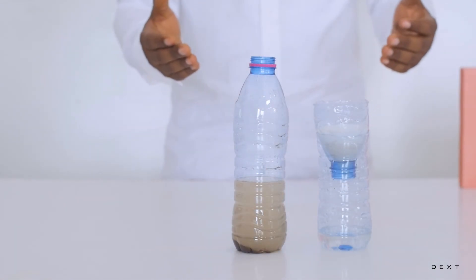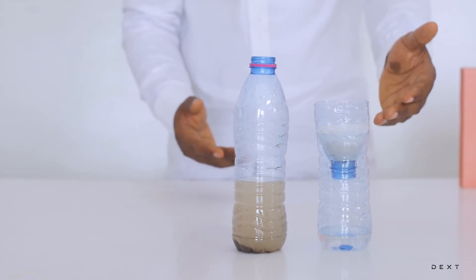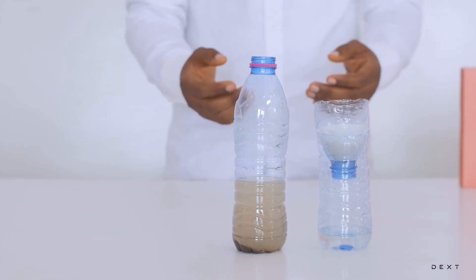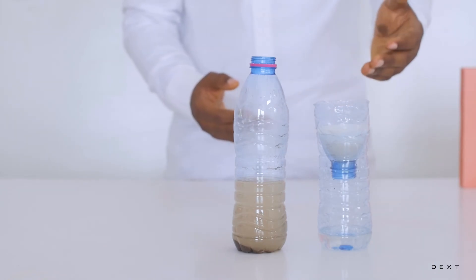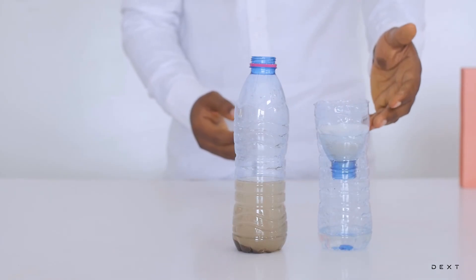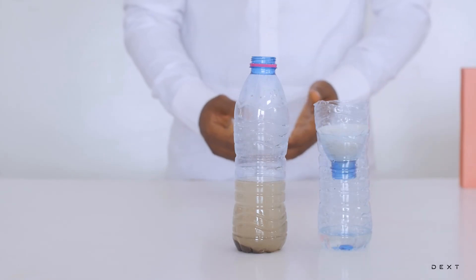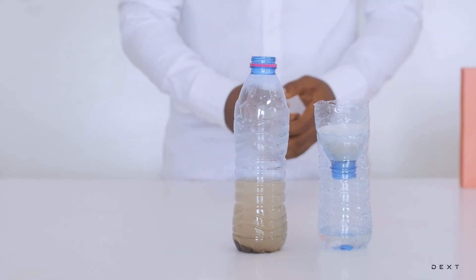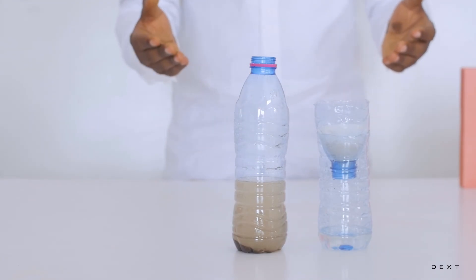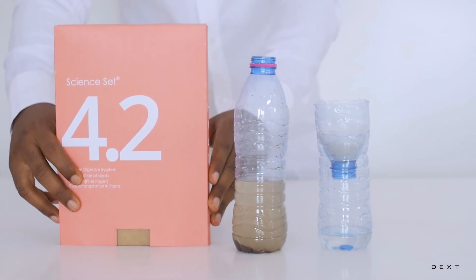So there you have it — filter paper, some cotton, a funnel, a collecting bowl, and of course the filthy water that we filtered. This activity, as always, was made possible using the Dext SignSet 4.2.